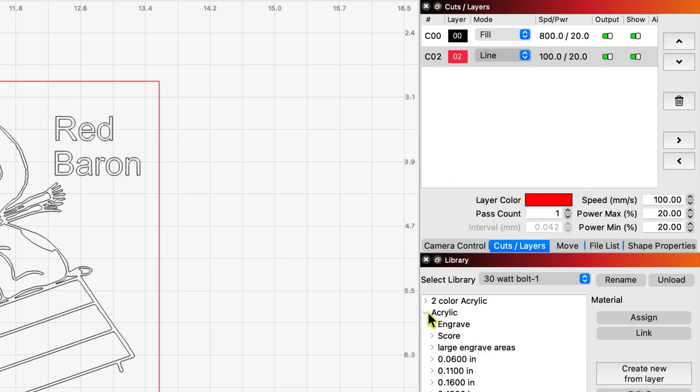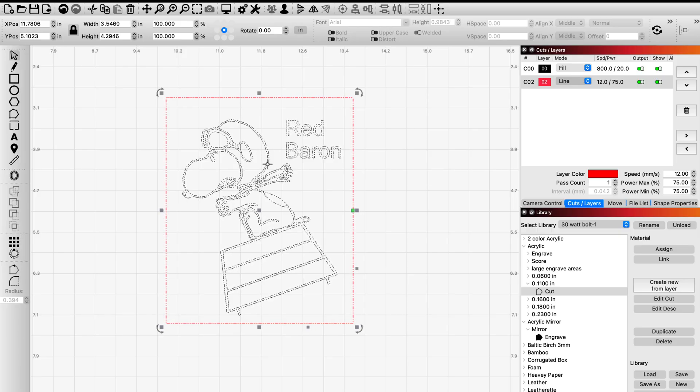I'm going to run into the acrylic here — this is 1/8 of an inch. I'm going to use my cut setting and assign that to my line. Remember that it's mirrored acrylic, and you're going to want to engrave on the very back, not on the front shiny part — the back dull part. That's what you want to engrave off or score off.